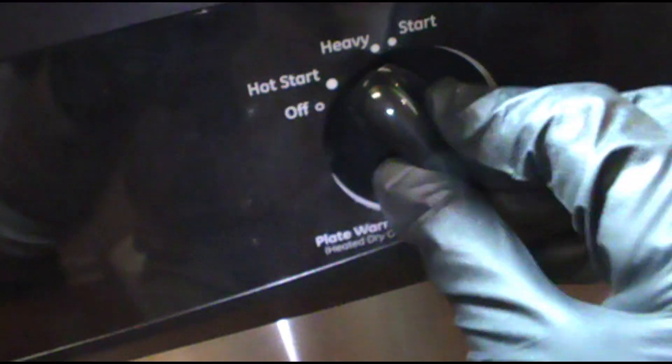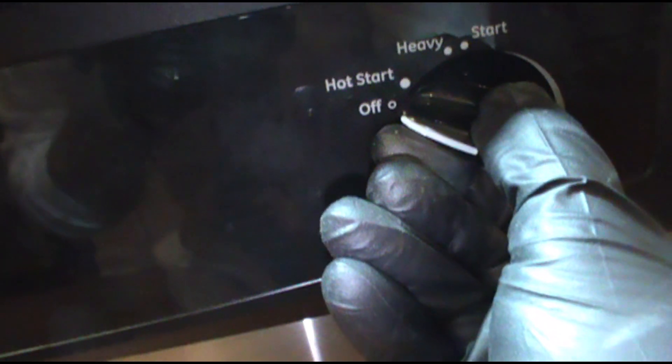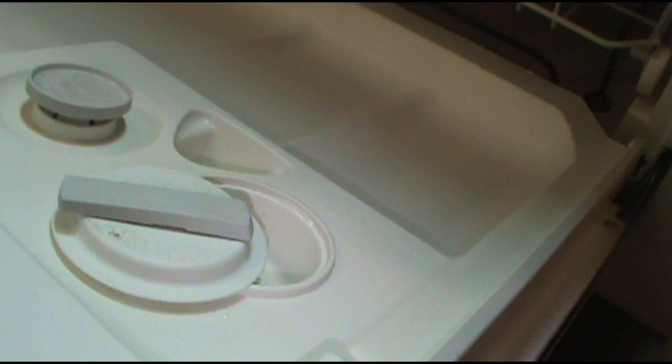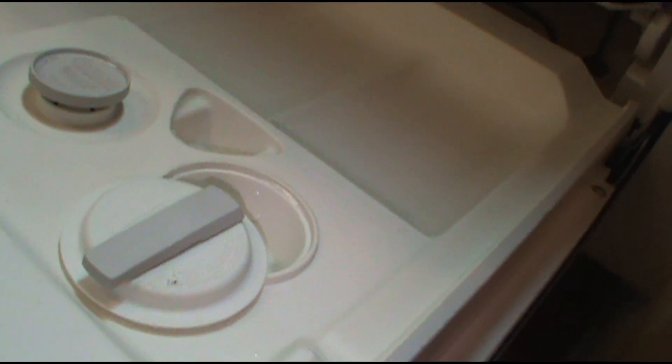Sometimes you gotta play with it - make sure it's on right. Now it has to be in the off position or the door won't close. Okay, that's off - so it should close. There we go, the tension feels better too; there was no tension before. Now I'm just going to turn the dial and the door should open right around this section here - boom, there we go!